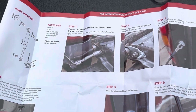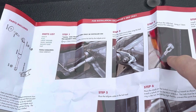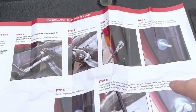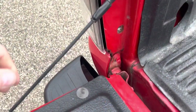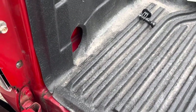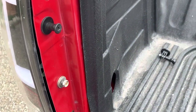The instructions look pretty straightforward. All you're doing is just removing your driver's side tailgate line and replacing it with their new bolt system. So let's get started. The first thing you're going to do is pull this tab up and let it go from that bolt there. And then we're going to take and remove that bolt right there.